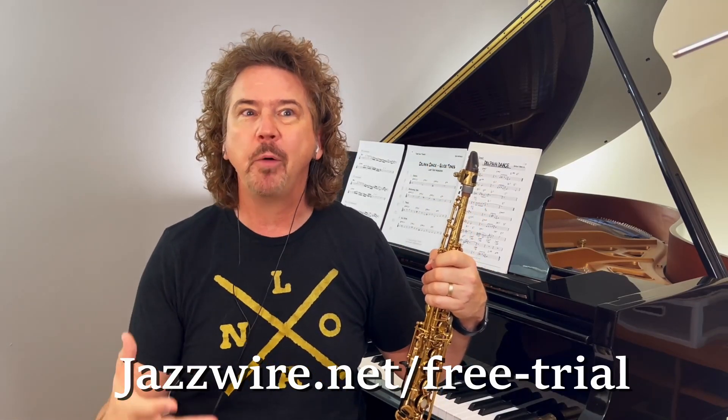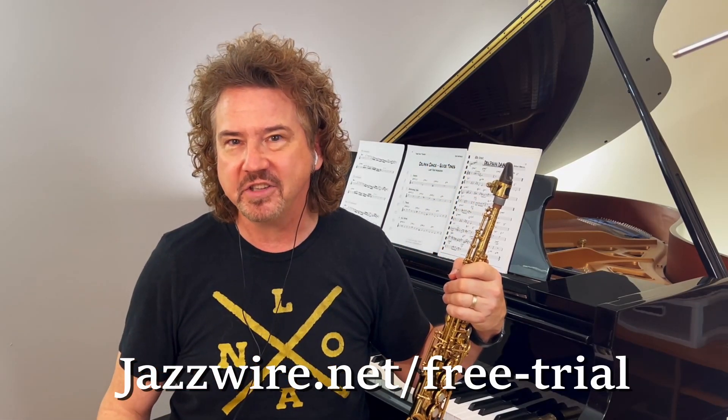This week will be our third lesson on this song, so we're really digging into some of the harmony. It's an interesting tune — I never really thought about it this way, but in one time through the form there are actually five instances of pedal tones, where the bass — Ron Carter, written in by Herbie Hancock — is staying on one note as the chords are changing above that note. That gives it a very impressionistic feel.